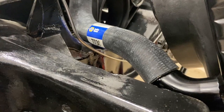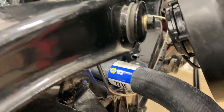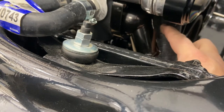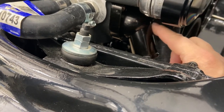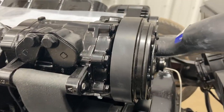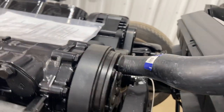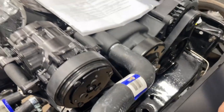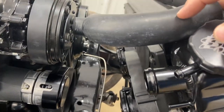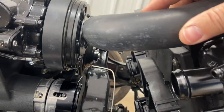The lower radiator hose I picked out is 7738, and it goes to the swivel water neck. I have a little bit of trimming to do so it'll slide up on the water neck. The upper hose number is 7600 — I have a little bit of trimming to do on it as well, so that it'll go on the water neck and not shove it back.